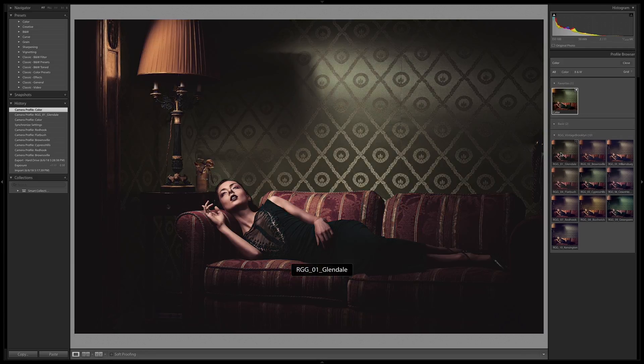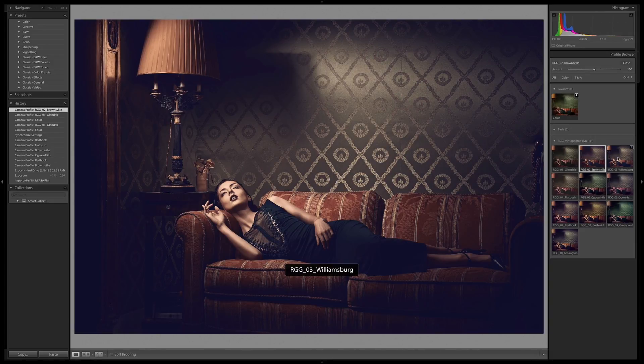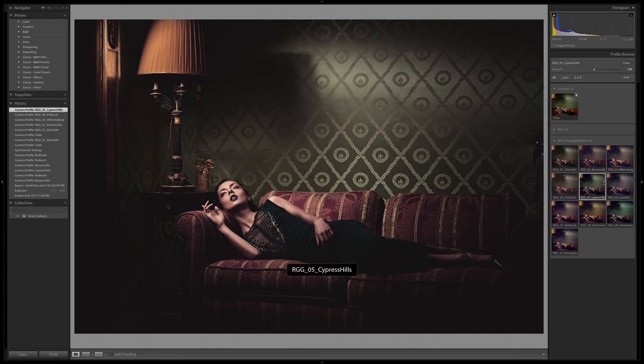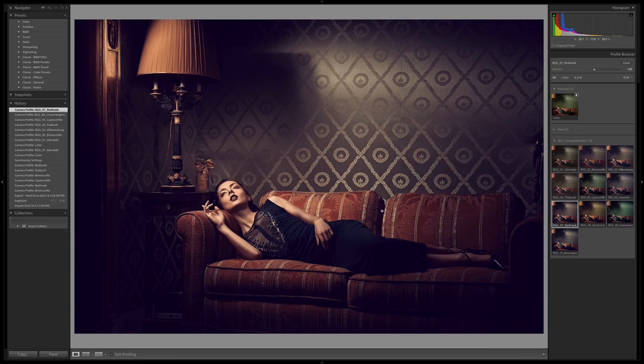I'm going to show you what these looks do on an image that's completely different. Glendale, which was the winner before, is still doing some cool stuff here. Brownsville is interesting. Williamsburg is similar to Brownsville but cranking up the contrast. Flatbush is really flattening out a lot of the blacks, really lifting those up. Cypress Hills is really leveraging the green back there. Crown Heights is going into more of a purple cast. Red Hook is nice — I like how warm that is, really clipping down the greens and pushing them more towards a warm tone.